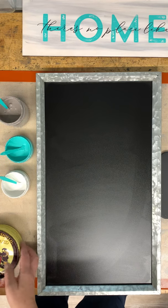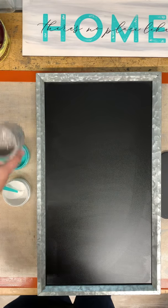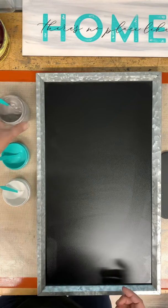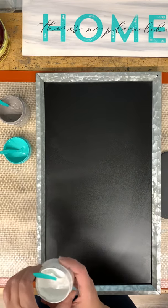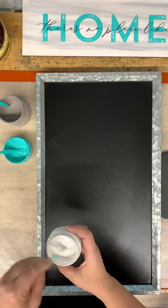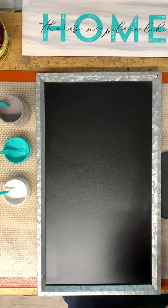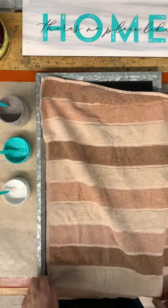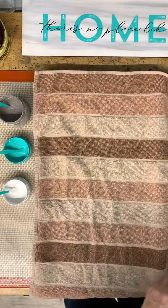I'm going to be using three colors on this. It's a real basic sign. This is Storm, and this is our Super Stash — this is Couture Teal. I love this color; it's one of the most popular colors right now. And then this is Bright White. These are our chalk pastes — it's chalk paste, not paint. A lot of people say 'oh, chalk paint' — no, it's chalk paste. It is different and it dries very quickly.